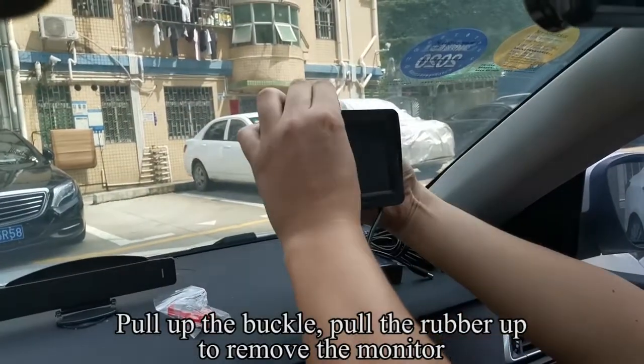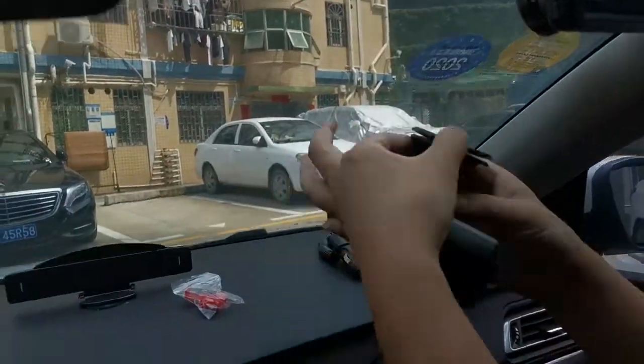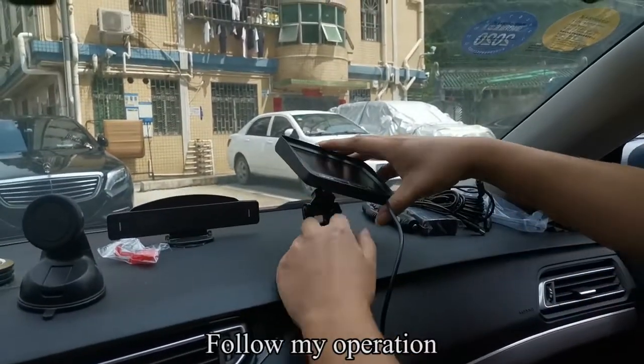Pull up the buckle and pull the rubber up to remove the monitor. You can also install it on the dashboard. Follow the operation.